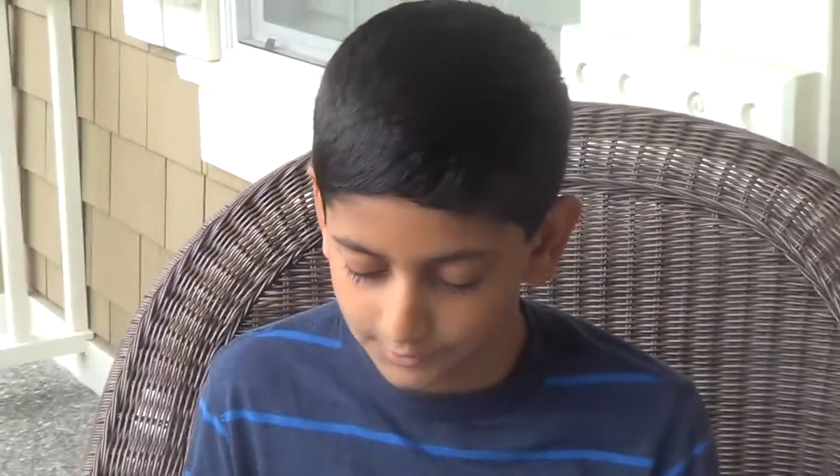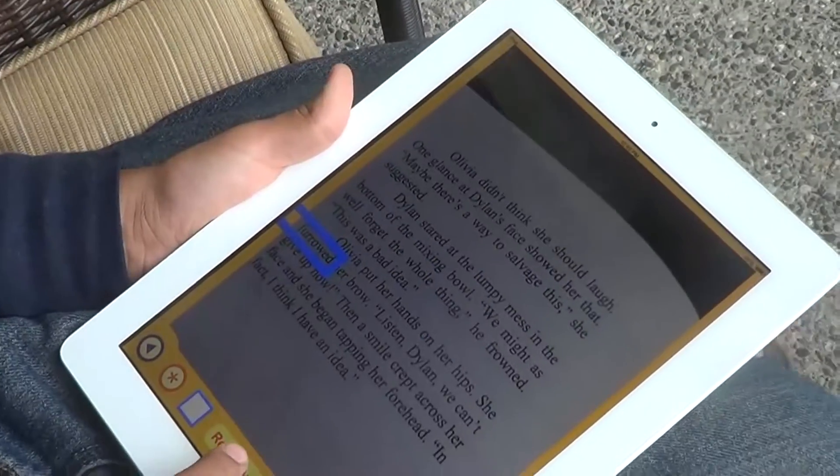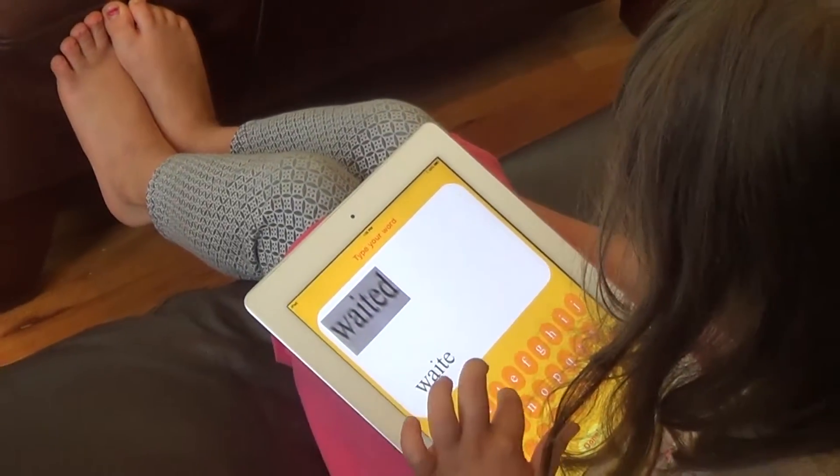Whenever you did it in a word, you used a blue thing. When you're reading, if you have trouble with any word, you can put a little box around it. Then we're going to read that word. You had to type the word in and spell it out just like it says.